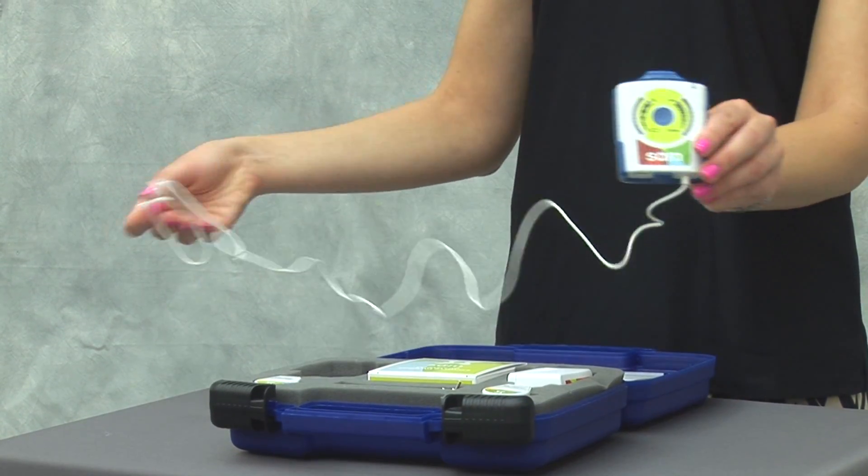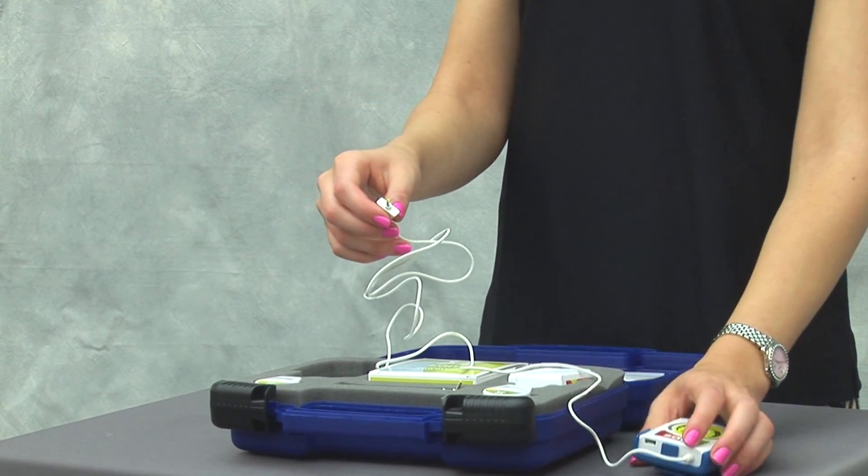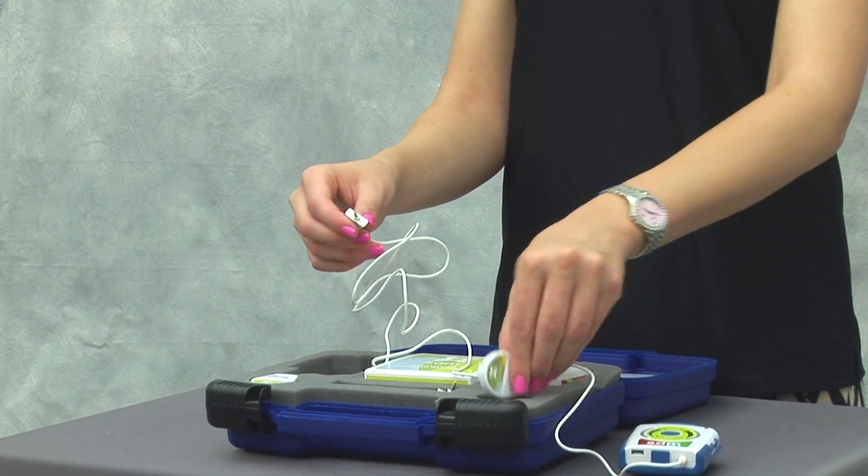A SAM power controller with a belt clip, and applicators that deliver ultrasound energy.